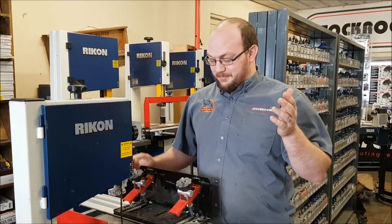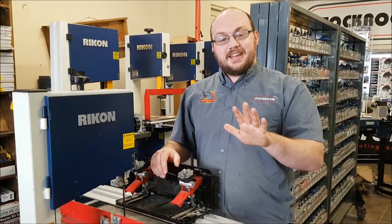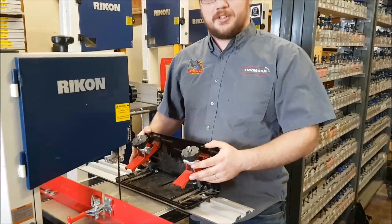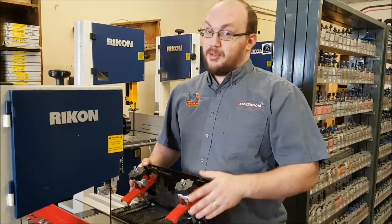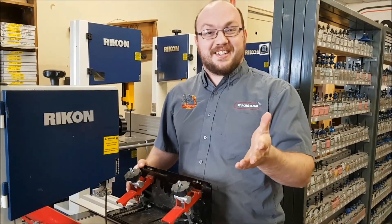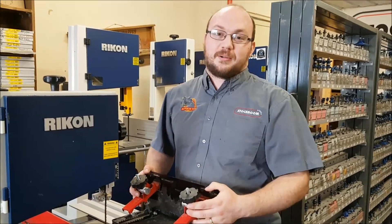One thing that's kind of funny — and it might creep some of you guys out — is that pretty much every one of your Little Rippers I have personally touched. I don't know if that bothers you or not, but that's a fact.